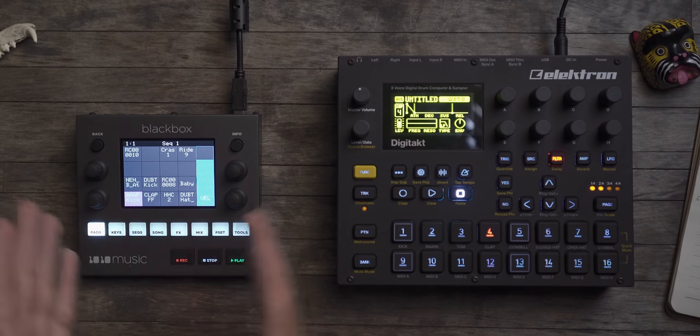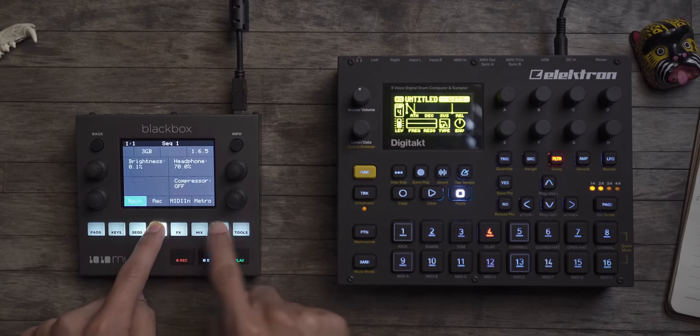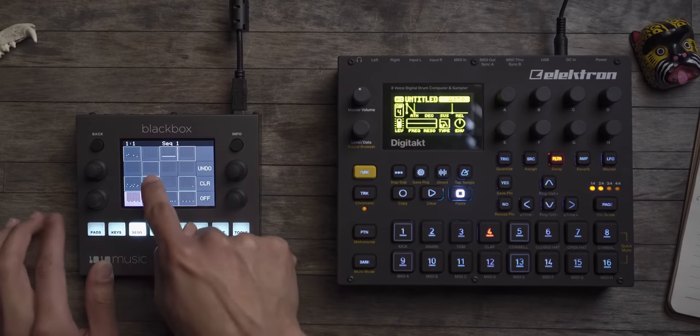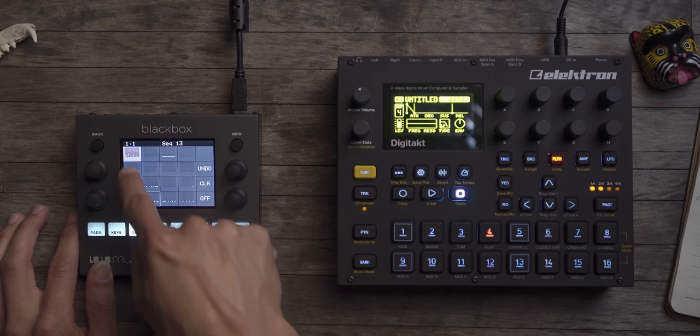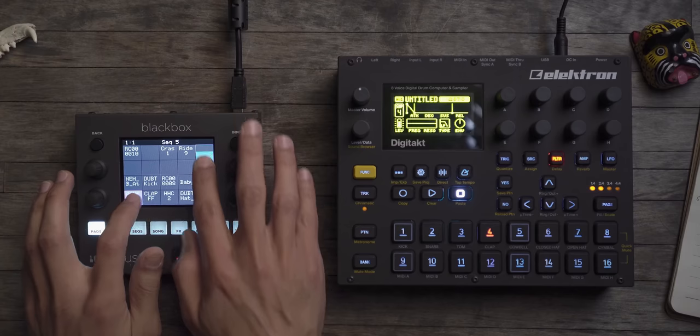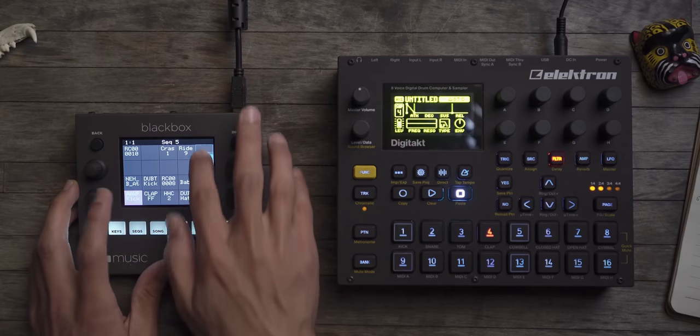On the Digitakt I know what to do — I can do it with my eyes closed. Track here, patterns there, banks there, source, filter, page, amp — I know the layout. On the Black Box you can get used to it, and the screen is actually way better than the MPC Live's touchscreen in my experience, and playing keys or kick drum on it is really fun and responsive. But live, there's not as much you can do quickly.